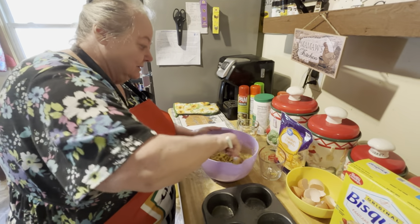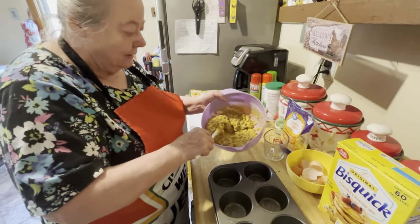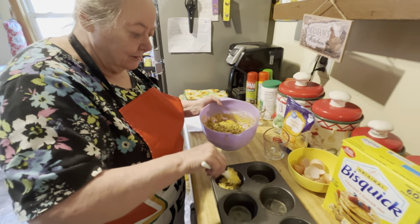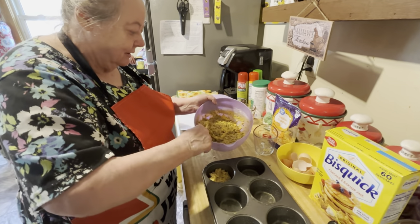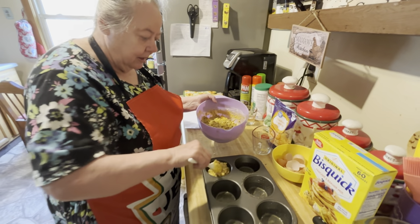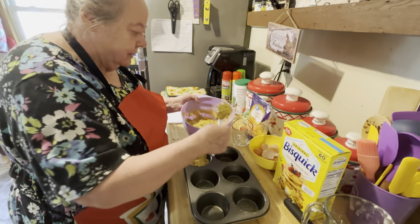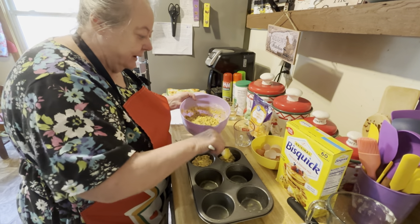This recipe makes 12. We're going to make one and see how much it takes, and we'll make the other pan off camera if there's extra. Like I said, this is the first time I've made this too.